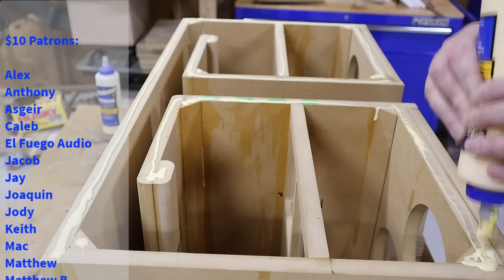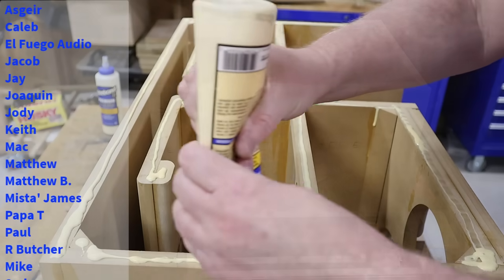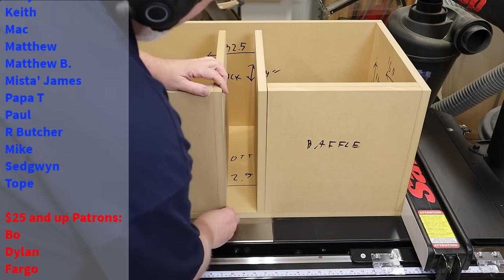Before I go, I need to say thank you to all of my patrons, with an extra shout-out to Sean, David, Fargo, JD America, Baba, Dylan, and Jonathan. I'm Justin — this is the DIY Audio Guy YouTube channel, and I will see you on the next adventure.